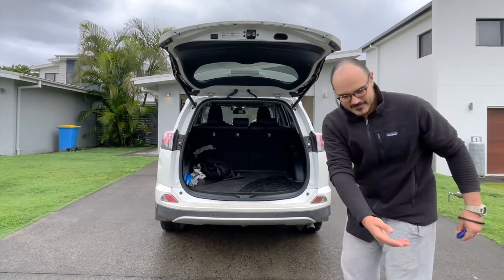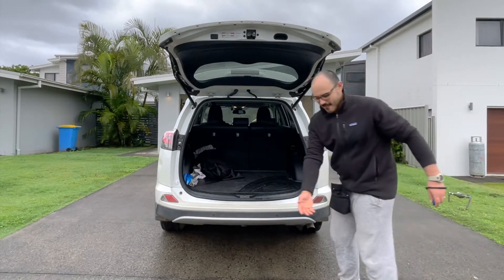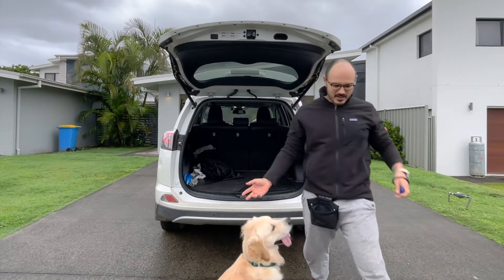It's a bit of a mess so we'll just move some of that stuff to the side. Ready, up. I'll reward him for that but only once, because he's done it before so I know he can get in there.